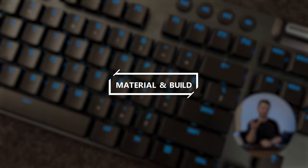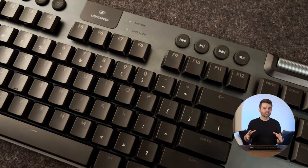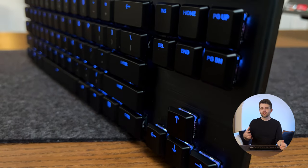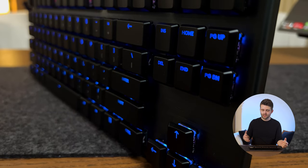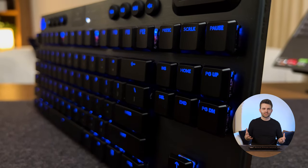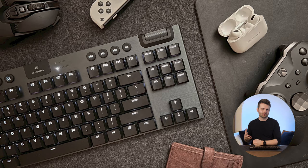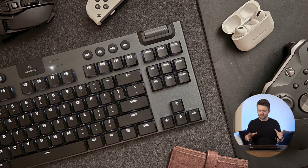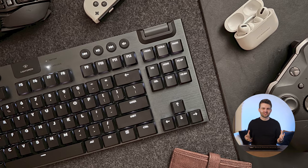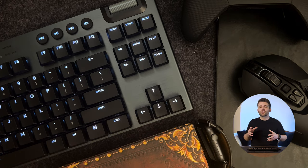When it comes to the materials the keyboard is made of, I love almost everything about it, but it's not perfect. Something I absolutely love is the brushed metal finish on the main part of the board — it just looks so premium and has such a nice aesthetic. It's not something I see on many mechanical keyboards and it seems pretty unique to the G915.